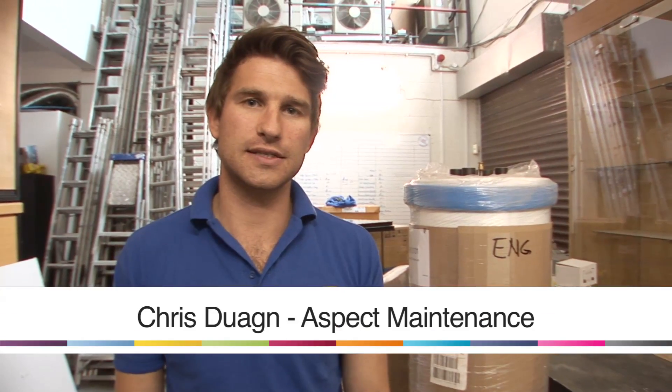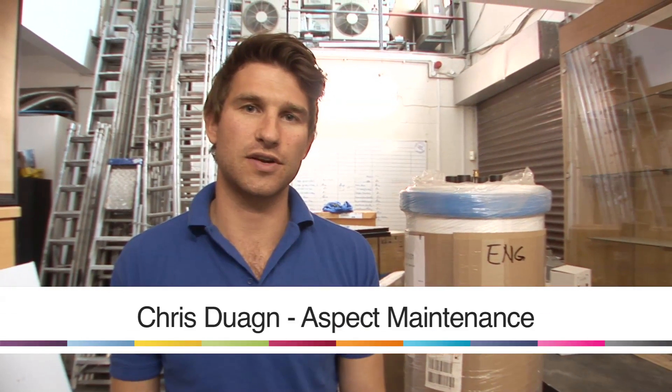Hi, I'm Chris from Aspect Maintenance, an electrical company based in Central London. Today we're just going to have a quick look at a 4-inch extractor fan, what you'd find in any domestic bathroom.